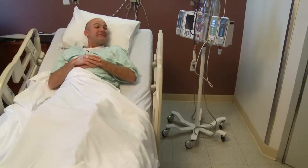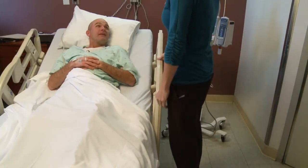Hi, Mr. Smith. Yes. Hi, my name is Candy. I'm from physical therapy. I'm going to be your therapist today. Okay. How are you feeling? I'm feeling better. Good, good.